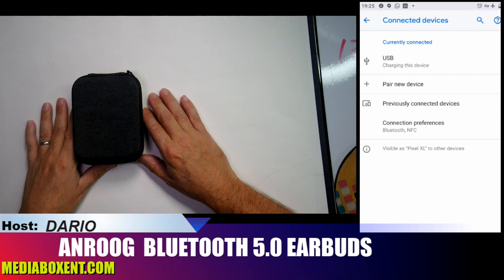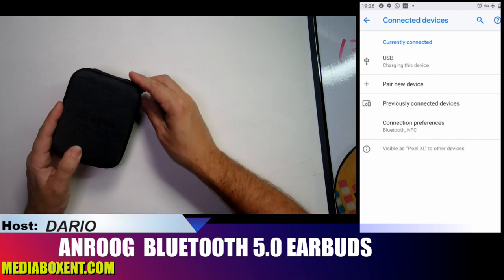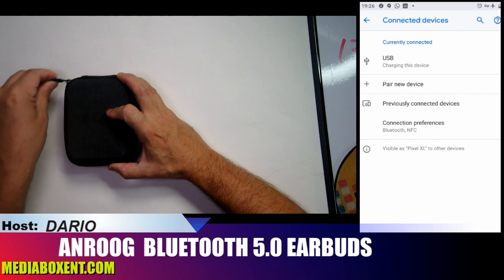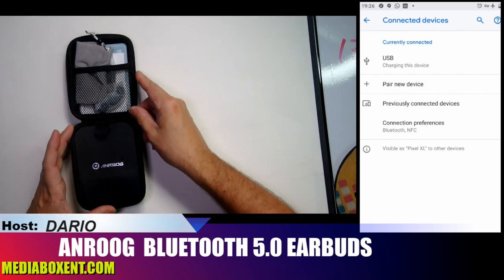Let's check out these Bluetooth 5.0 headphones. They're really nice. First, it comes with this gift bag — it's pretty cool and you could definitely use it for something else. Let's see what we get in the bag.